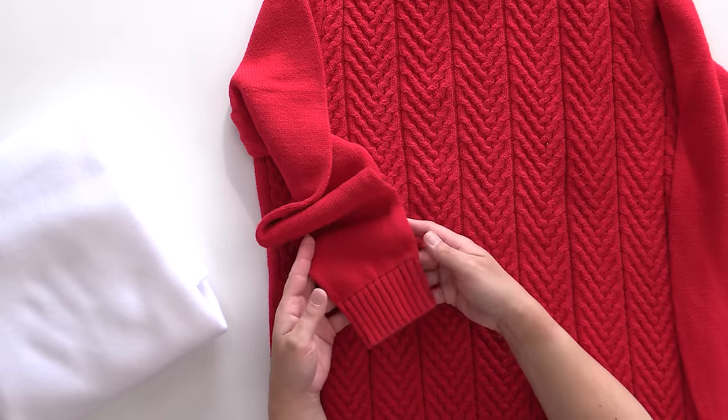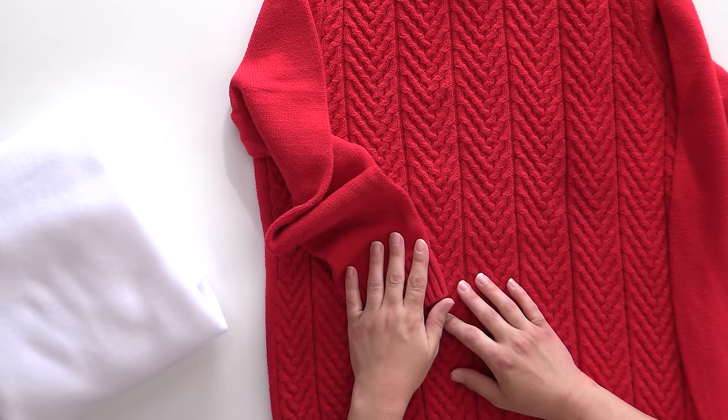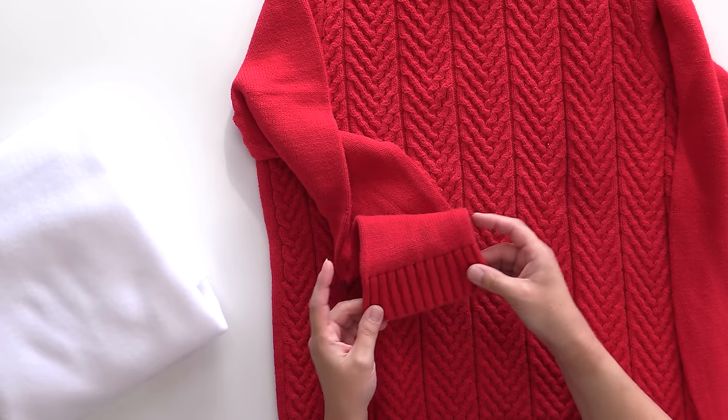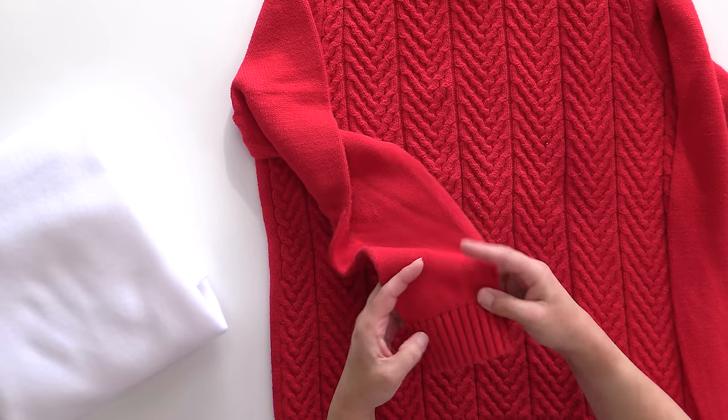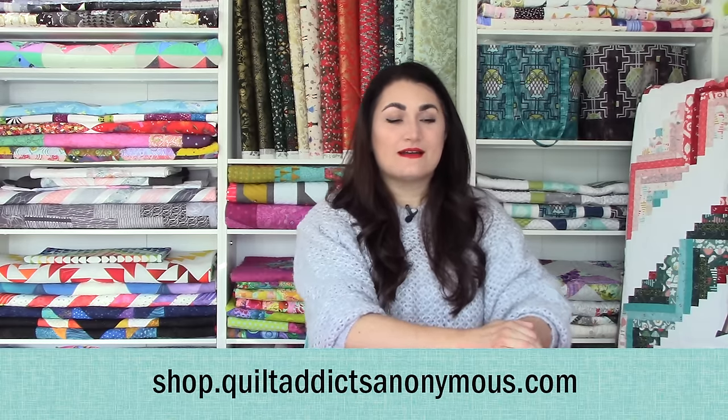Wool will actually make the fabric much denser and a little harder to sew with, because when you wash it in hot water it's going to felt up and get very dense. But if you live somewhere very cold, that might be something you want to do. When choosing your sweaters, look for ones that have a ribbed cuff, because this is going to go over the mitten cuff and keep everything nice and secure against your wrist. You can get our upcycled sweater mitten pattern on our website at shop.quiltaddixanonymous.com — it includes all the templates and instructions with photos.